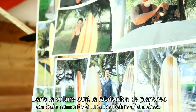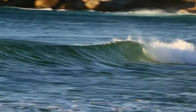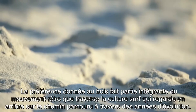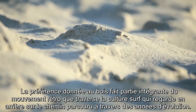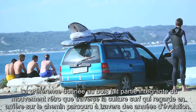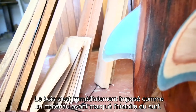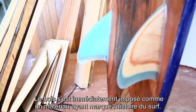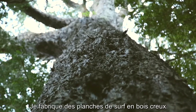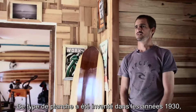Making wood surfboards is something that goes back hundreds of years in surfing culture. Wood is very much a part of the retro movement in surfing as the culture looks back on itself, and so it's instantly recognized as a historical material. The boards I make are hollow wood surfboards, and those surfboards were invented in the 1930s.